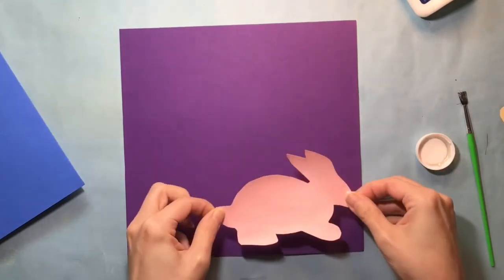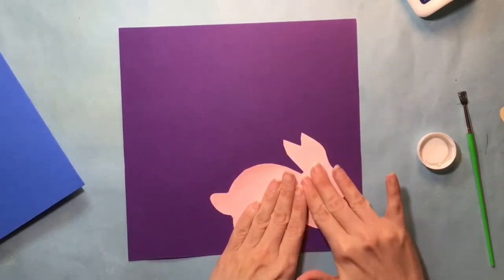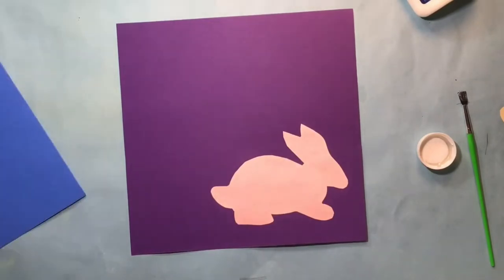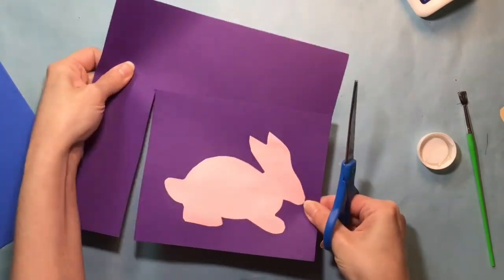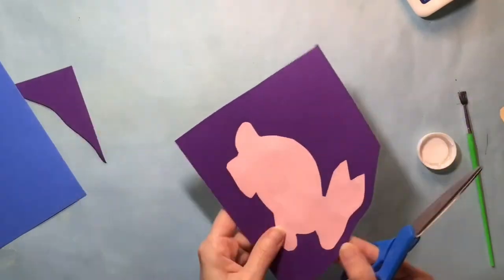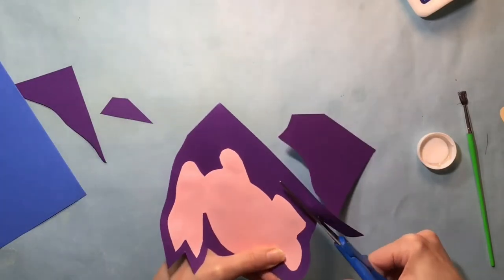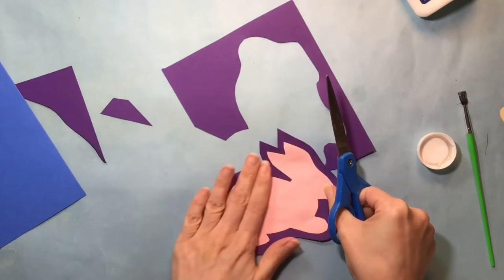Glue your first cutout paper onto your second paper color, positioning it near the edge so you don't waste paper, but leave enough room so that when you cut it out you can leave a border around the first paper to show the second color. You may find it easier to first cut out a rectangle around the shape instead of trying to cut the shape itself — otherwise it can get tricky with a larger piece of paper. Next I'm going in to cut around the design, leaving space to make a border of purple around my pink bunny rabbit.